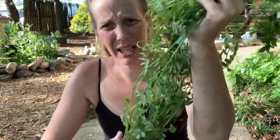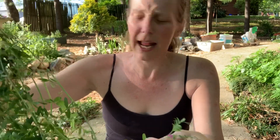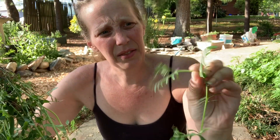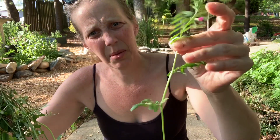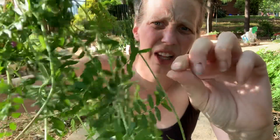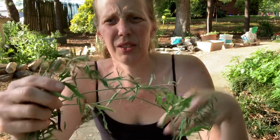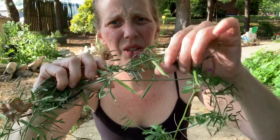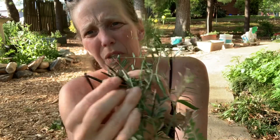This is common vetch and it's in the Fabaceae family, which is the pea family or the legume family. It makes peas — you do not want to eat them, but it does make peas. It's a sprawling plant, so its root base is down here where I pulled it out, and it just sprawls and spreads around the ground. It has these lance-like leaves that are alternate on the stem. It has little tendrils where it can climb things like peas do, and when it matures it will get these green legume pods on it.